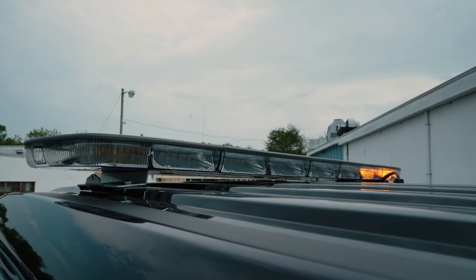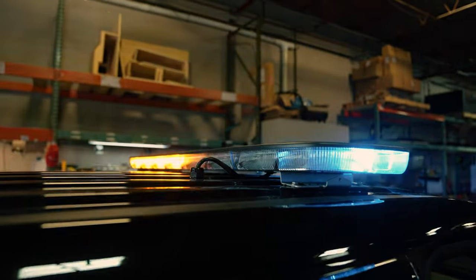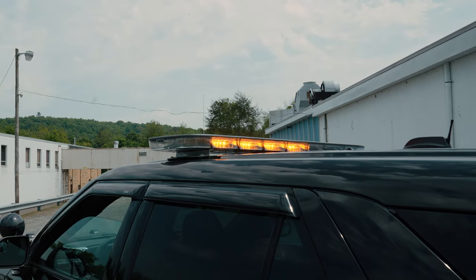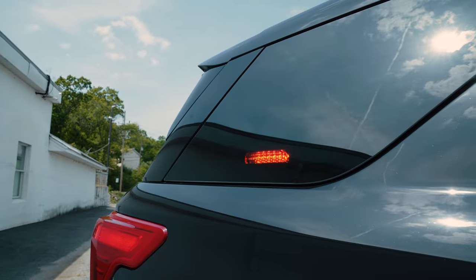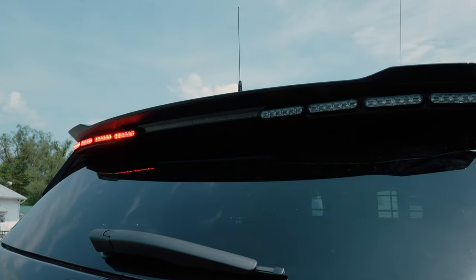One thing that we did special for them at their request was whenever you open one of the doors, it turns on the arrow stick to let oncoming traffic know that there's somebody there and to move over. Dual color Enforces in the rear side window. Back of the light bar, dual color blue amber, red amber combination.